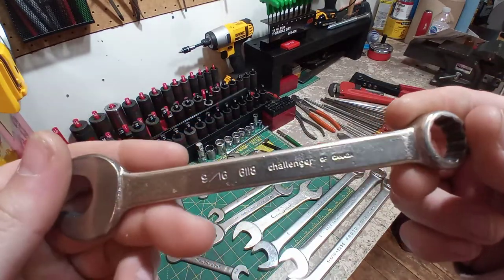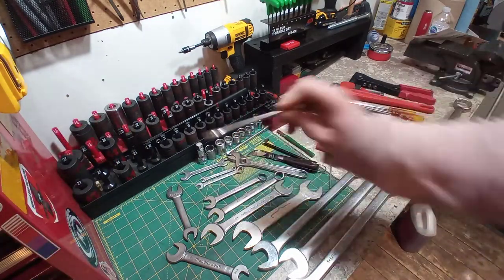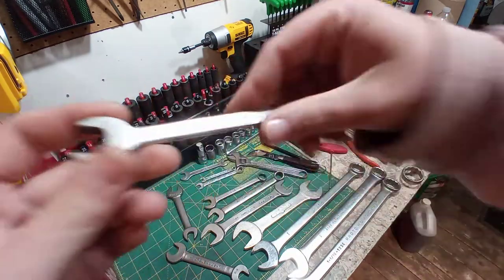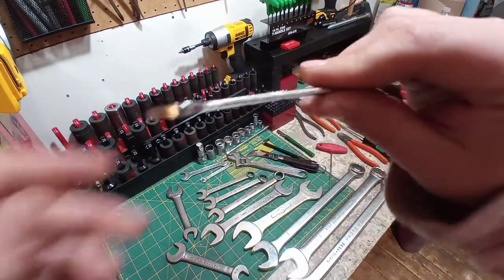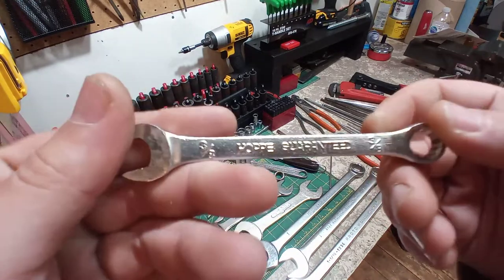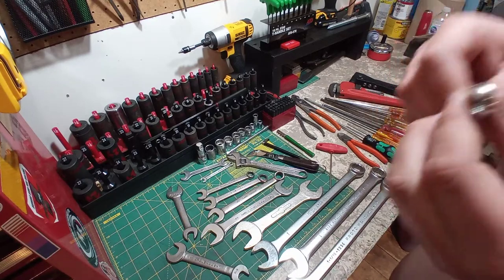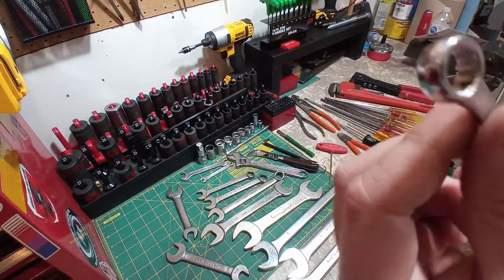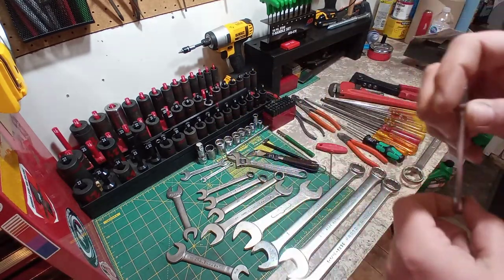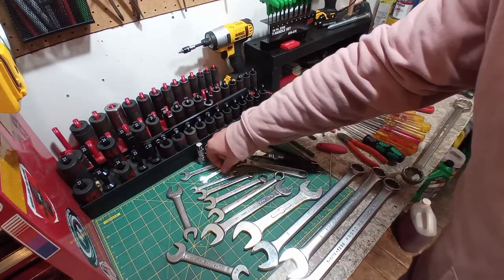We've got a Challenger of Canada — old school, 9/16ths. Another Challenger of Canada; I believe I'm getting close to a full set with this exact branding. This one is a half inch. This one cleaned up real nice — I don't think it's ever been used. This is a drop-forged Hopper, guaranteed, 3/8ths. Nice little wrench. You can see they're almost a Chinese kind of quality — you can see the broaching and how thick it is. But they seem of quality; they don't want to bend in your hand, which is always nice. And it's definitely a collector's piece.